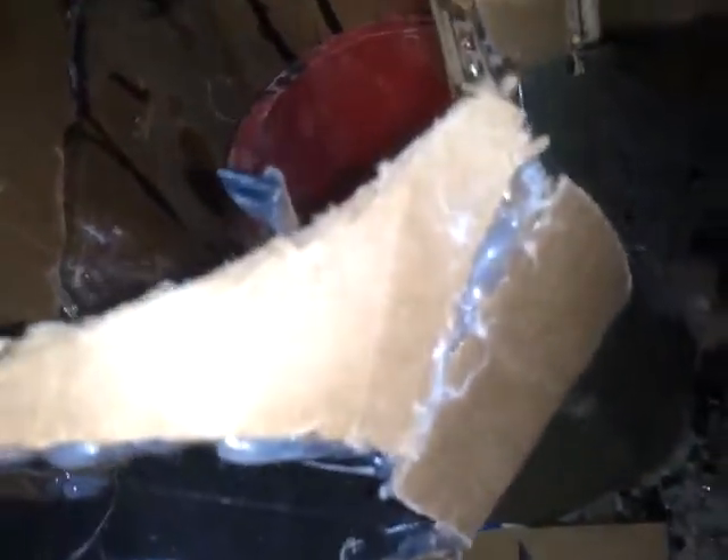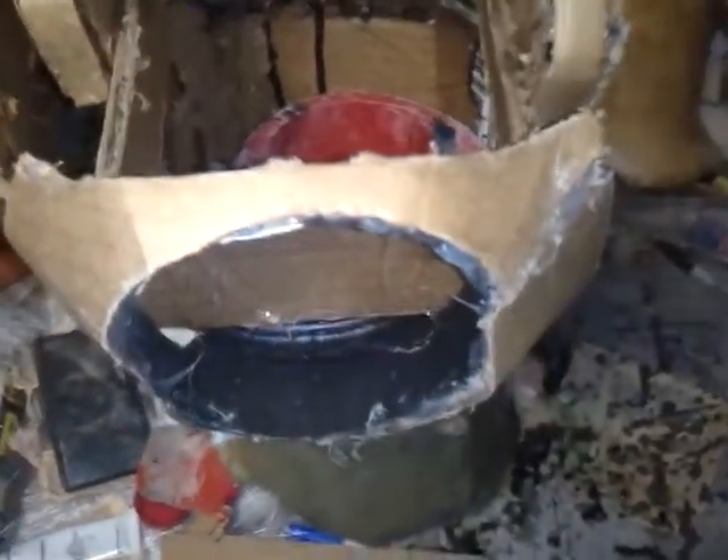This is all scratch built because I couldn't find a pepakura file on it. This is what it looks like on the inside — this piece isn't permanently attached yet. It's just glued into place with hot glue so I can get the positioning right for my leg.